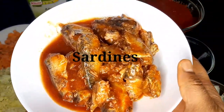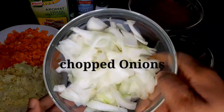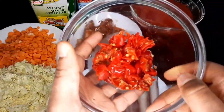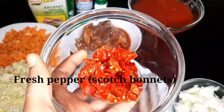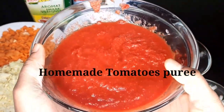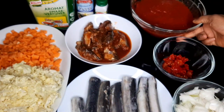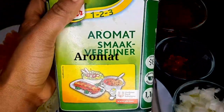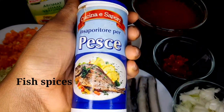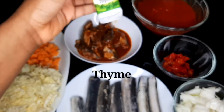I'm going to use sardine also. Then this is the chopped onions, and my fresh pepper — scotch bonnet. And the homemade tomatoes. If you haven't seen how I make this tomato, I'll drop the link so you can see it. Then this is Aromat, fish spices, and thyme.